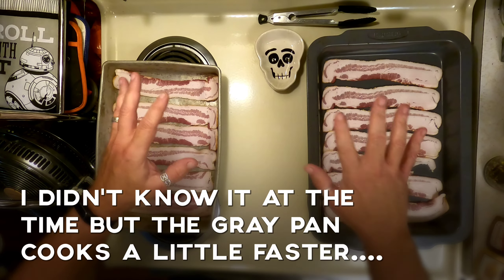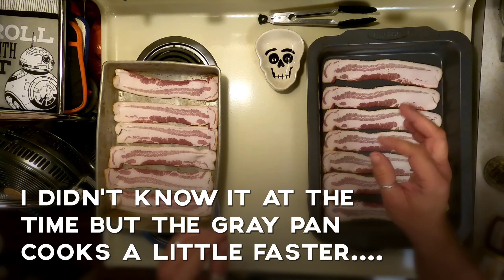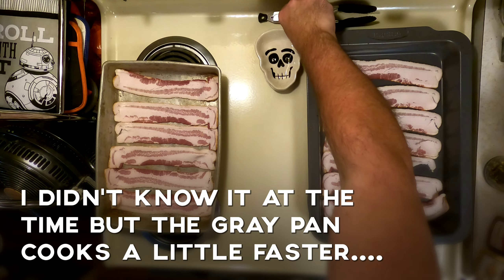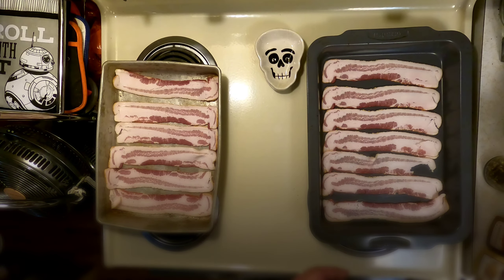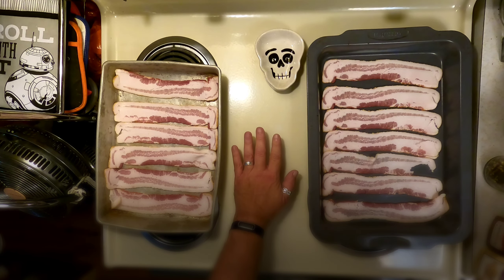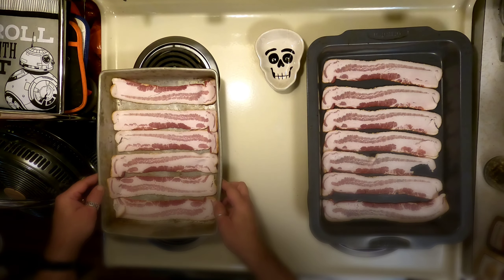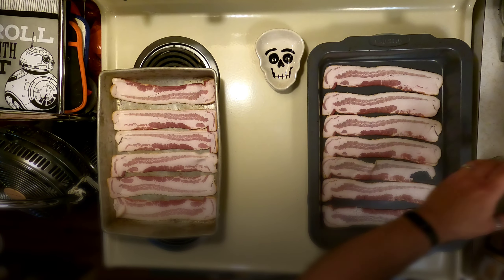Meanwhile, back on Tony's oven — I should have told you to hit preheat on your oven up to 400 degrees right now. You can take your tongs and set them aside. This is one of those old ovens that gets pretty scorching hot pretty quick, so it's good to keep all your plastics off the top of your oven.